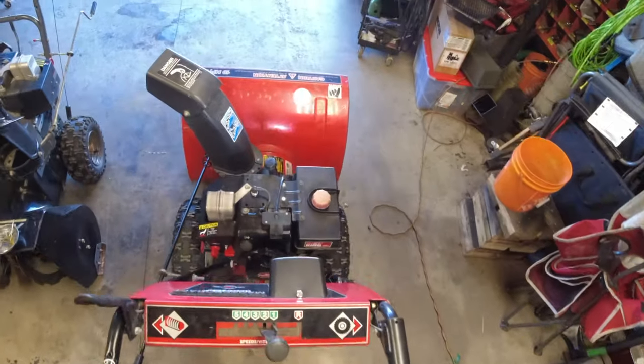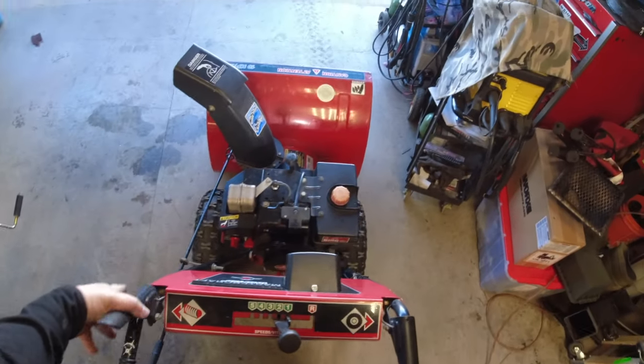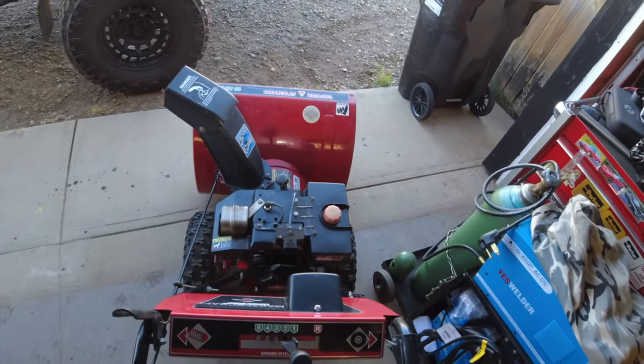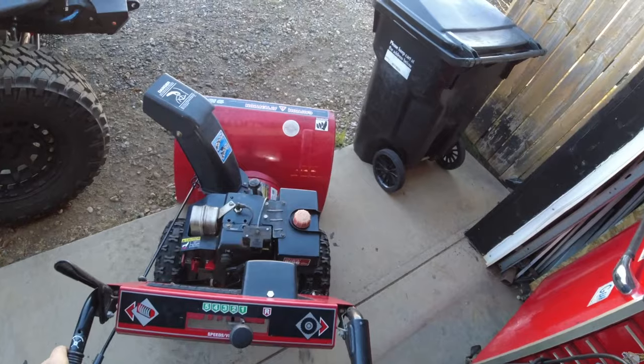There you are — all set up. I just have to wait for winter now. If you have any questions or comments, post them below. I'll see you in the next video. Pretty excited to blow some snow this year — take care everybody.